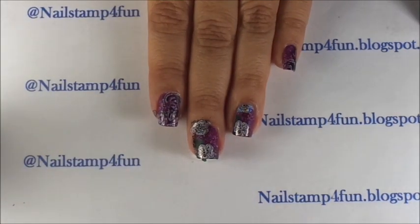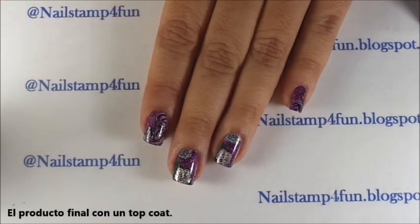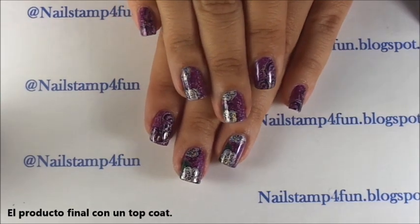I'm going to clean up and I'll be back. I just finished cleaning up and I applied my favorite top coat. And that's it.